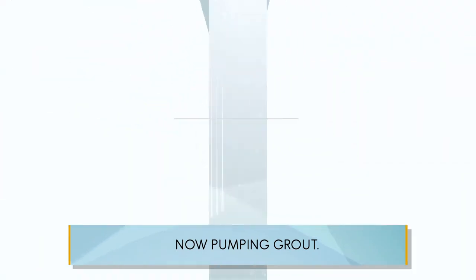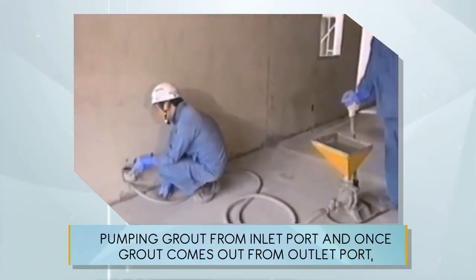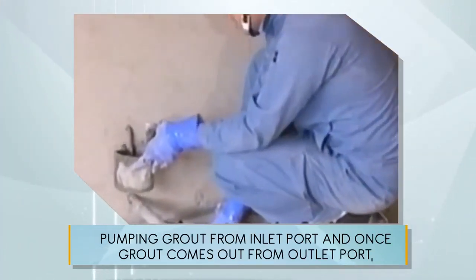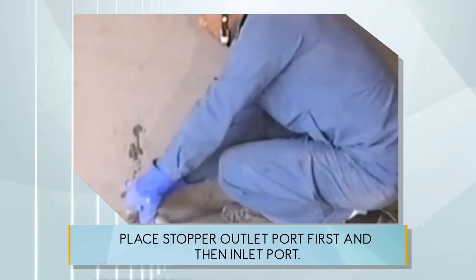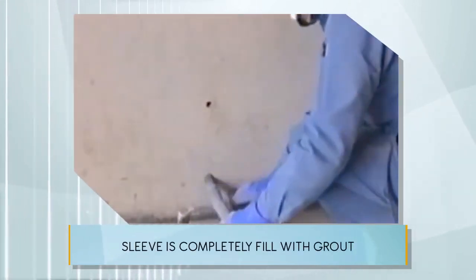Now pumping grout. Pumping grout from the inlet port, and once grout comes out from the outlet port, place the stopper on the outlet port first and then the inlet port. The sleeve is completely filled with grout.